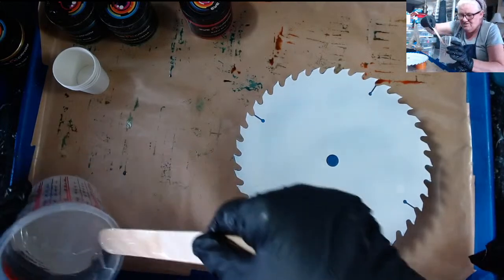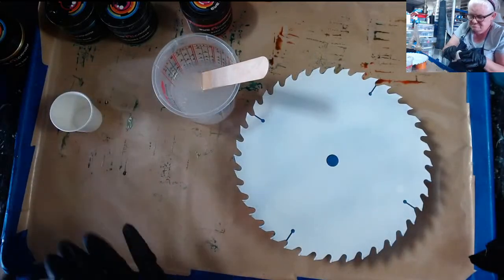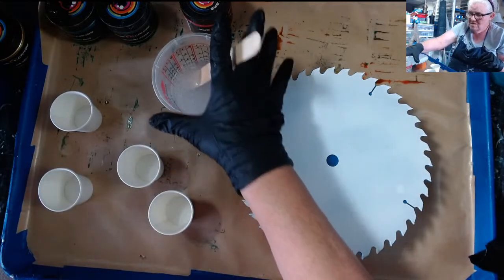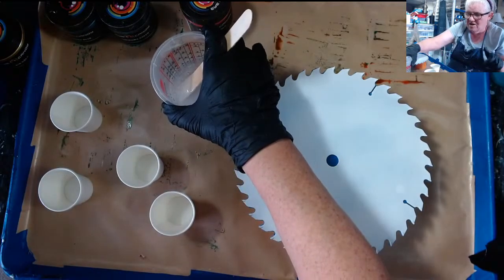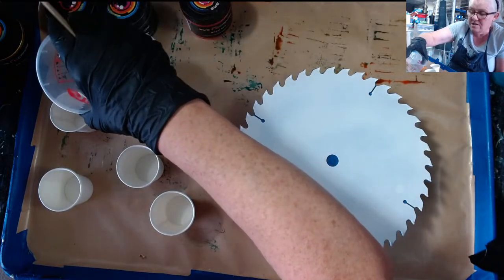So, you want to mix it until it's ready — it doesn't matter about the bubbles. I'm going to have to put the resin in first, because I don't know how much powder I'm going to need.